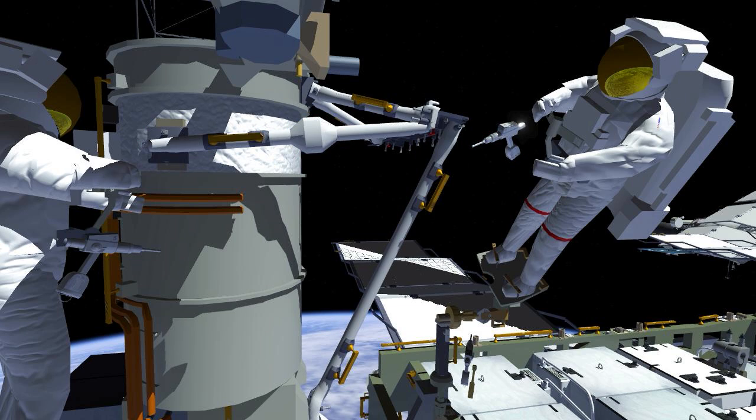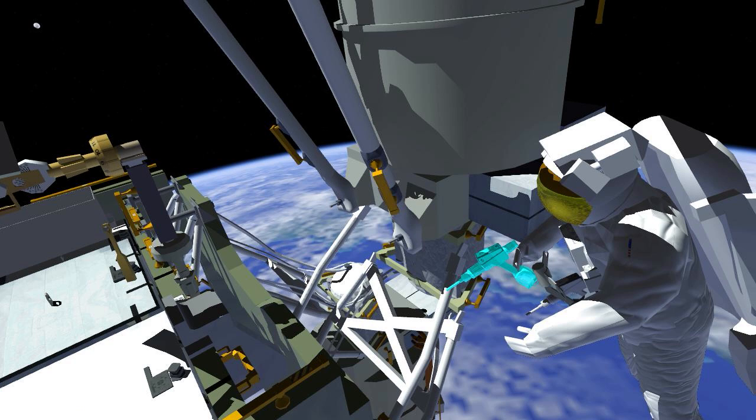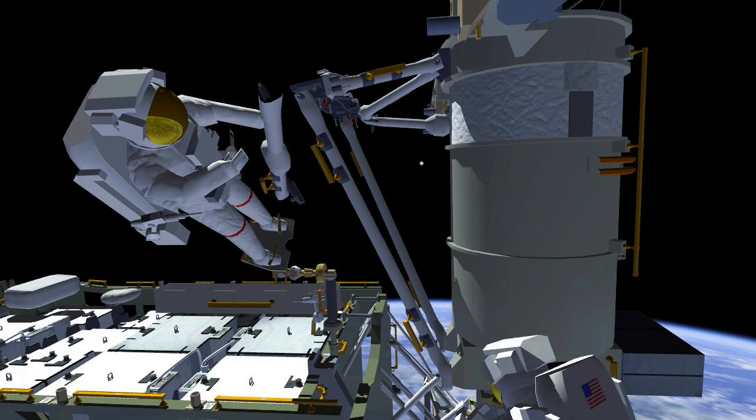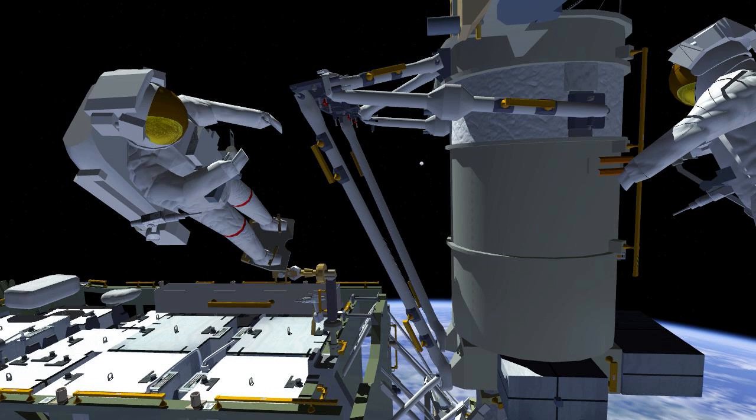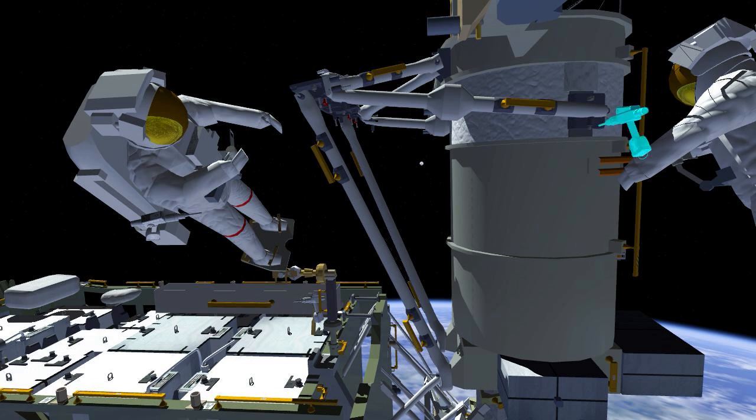Once the mid strut is complete, the two crew members retrieve the struts for the right side of the mod kit. They repeat the process by installing the lower strut first and driving the bolts to torque it into place, then follow up with the right side mid strut, working together to get it into position and driving all the bolts.